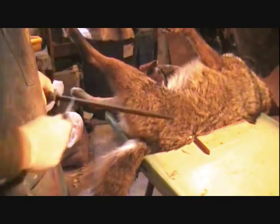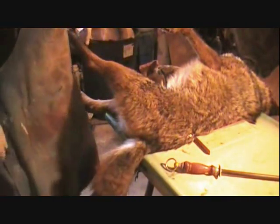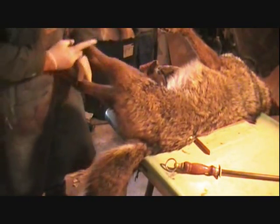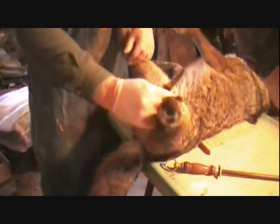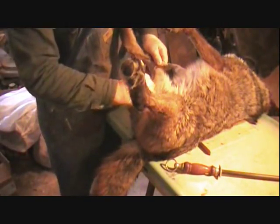I'm going to give the knife a couple licks on the steel. We've got this leg here, that's the one I started on, so we're going to go ahead and start skinning out the leg.